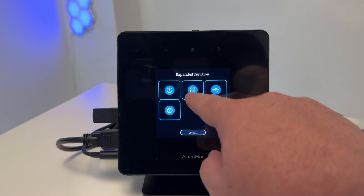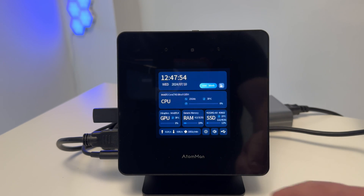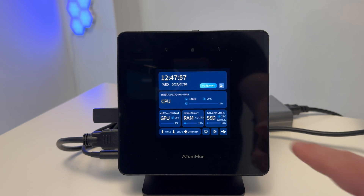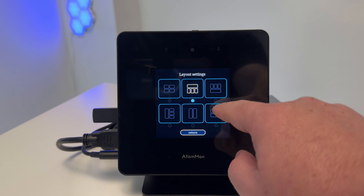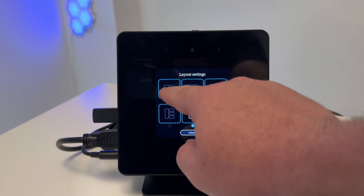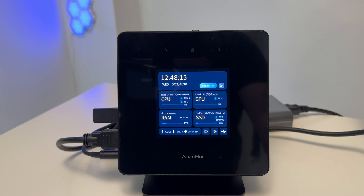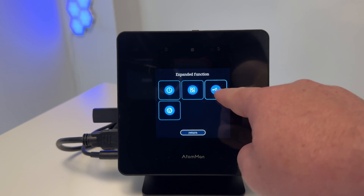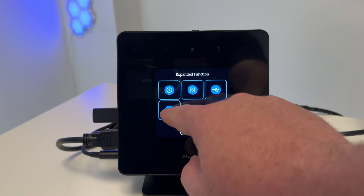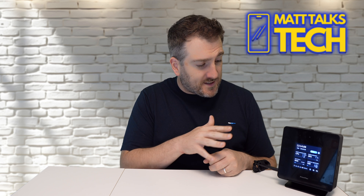You can also change the display layout on the front screen. I tried a few different layouts — they all look fine, but I prefer the default one. You can also change the language on this front touchscreen. The webcam built in is a 1080p webcam, which I absolutely love.